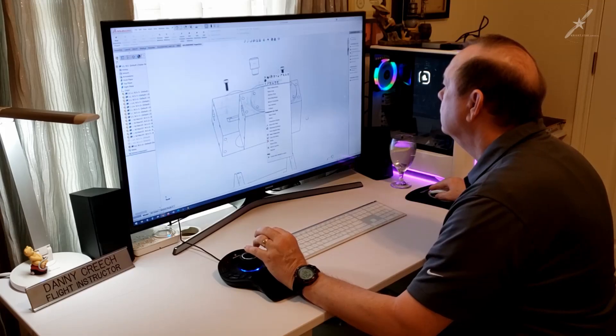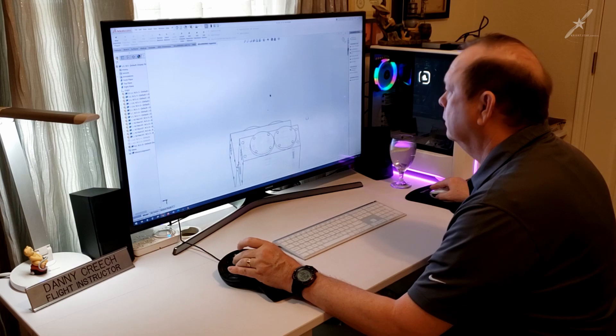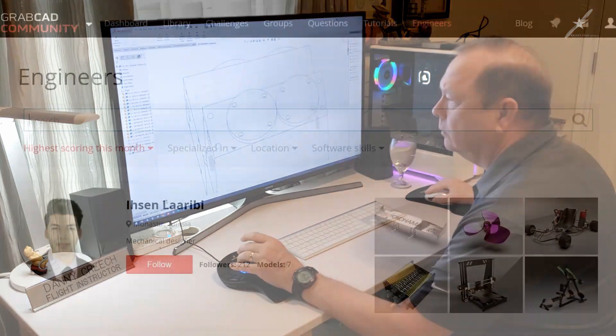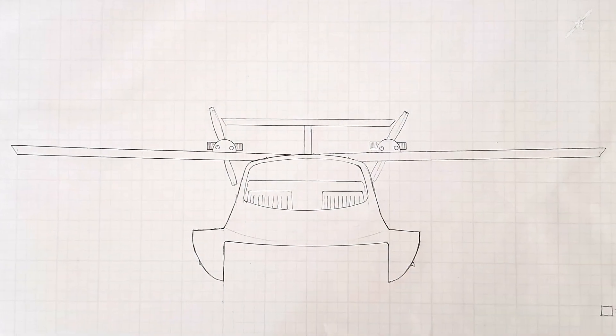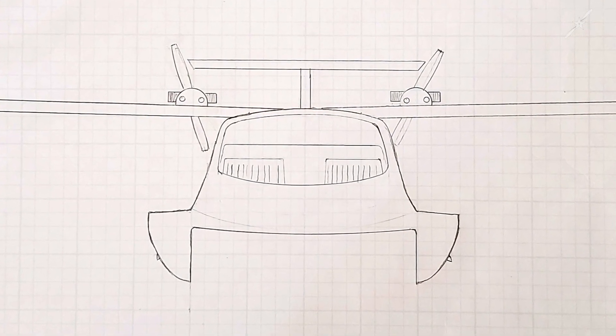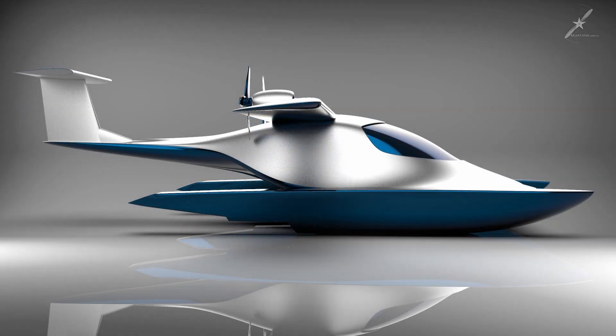I realized it would take me probably a year or more to have the skills to input my entire aircraft design, so I started looking for an expert who loved aviation and designing. It took a while, but I did find someone. We talked about what I was looking for, I sent him my drawings, and asked him to turn it into a 3D object — and to make it look sexy. Here's what he sent me back: these are the very first images of my design in 3D form. When I saw these images for the first time, I knew I'd found the right guy for this project.